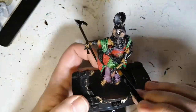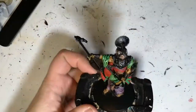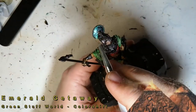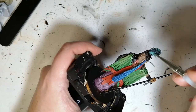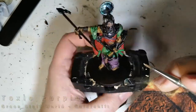Now we're using some Military Shader. This is like a green and black wash at the same time — it gets into the recesses nice and dark, but also tones down that bright green a bit. Now we're having some fun with some color shift paints. I'm really loving these — this is Emerald Getaway, and this is going to be for that sun thing on top of his head. Of course, Ra is the sun god, so it was perfect.